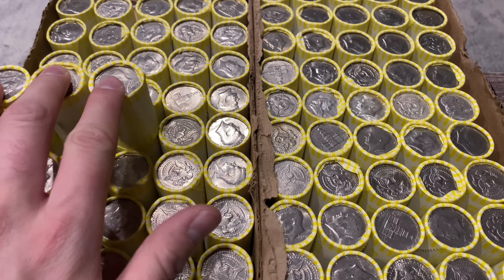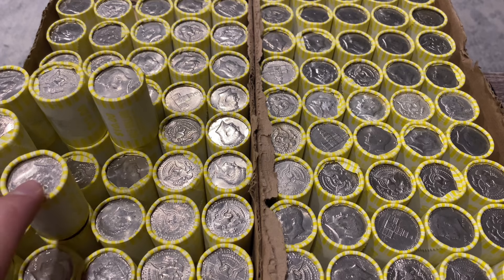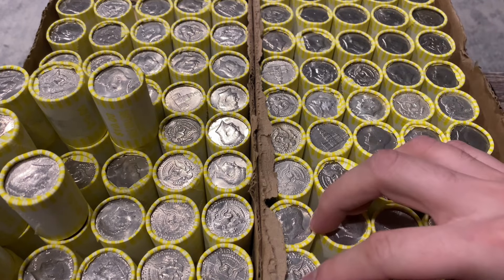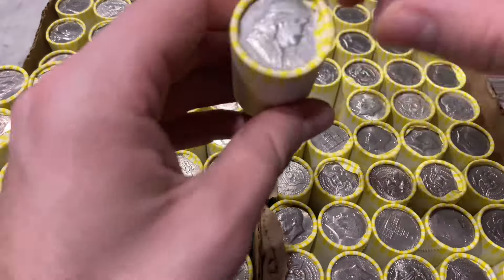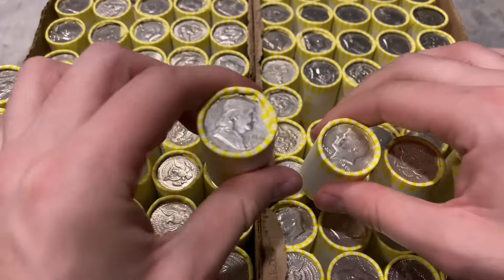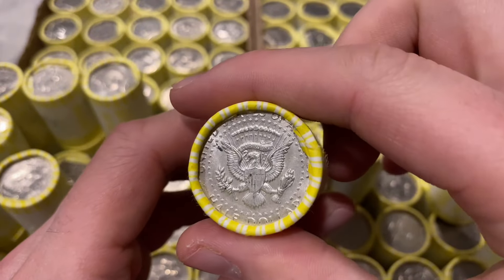Box number one has three super heavy rolls - most likely just an extra half dollar in those - one semi-heavy roll, two slightly heavy rolls, and one underweight roll, which is most likely just missing a half dollar. Box number two gets interesting. The very first roll was heavy, and they all were pretty much heavy. We have four enders so far: a 1950 benji, a 1967 ender, and another 40 percenter ender.